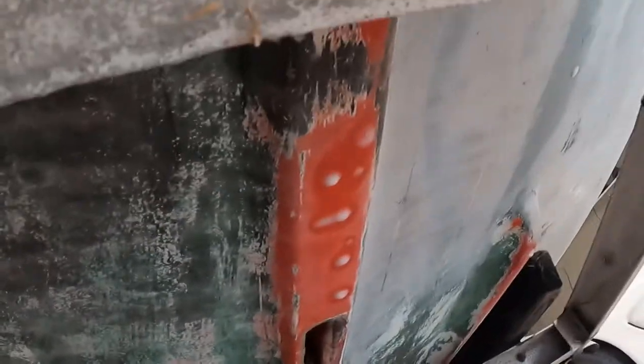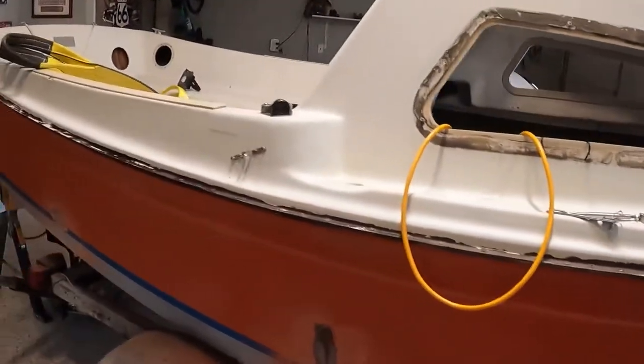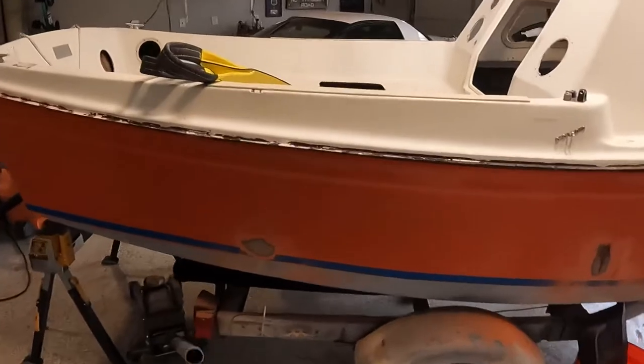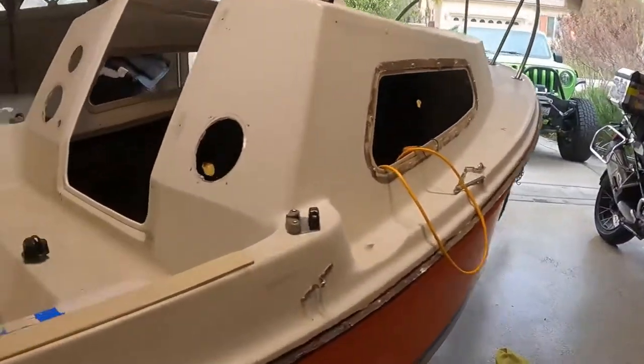We're going to scrape that down a bit and put some bottom paint on it, keeping the line right here, and then work our way up from there. It's going to be red. This is a Spider Boy, and Spider Boy is coming along.